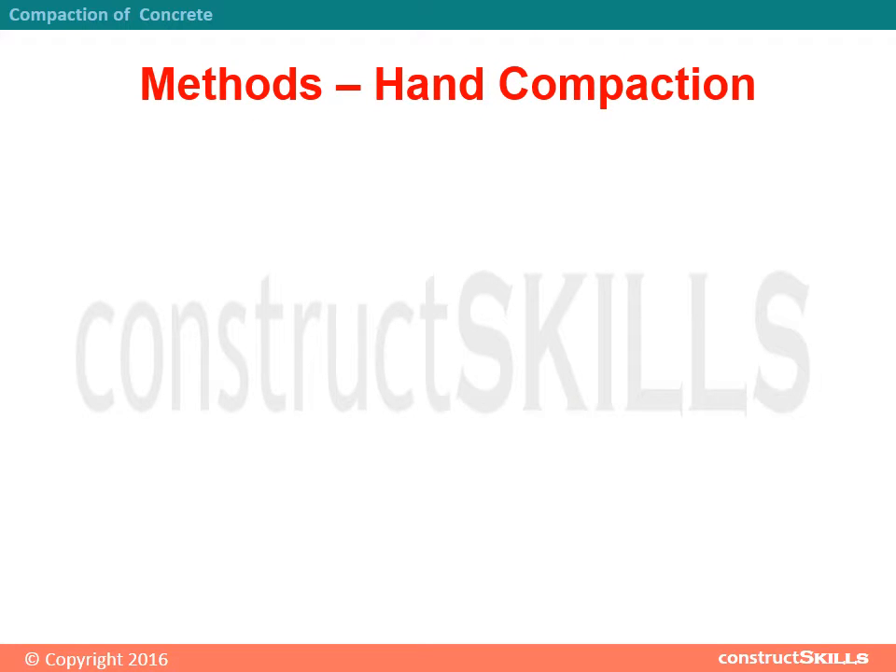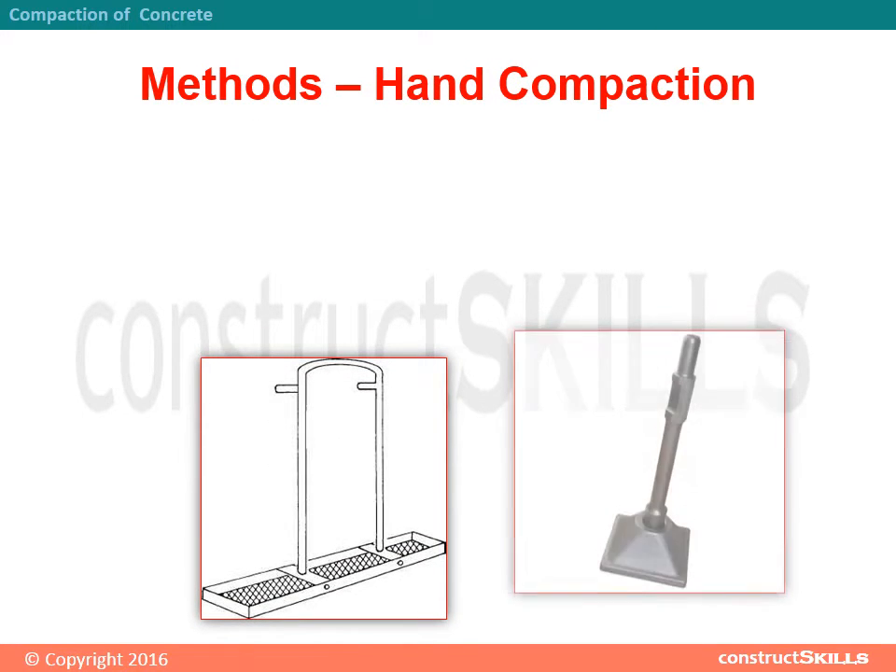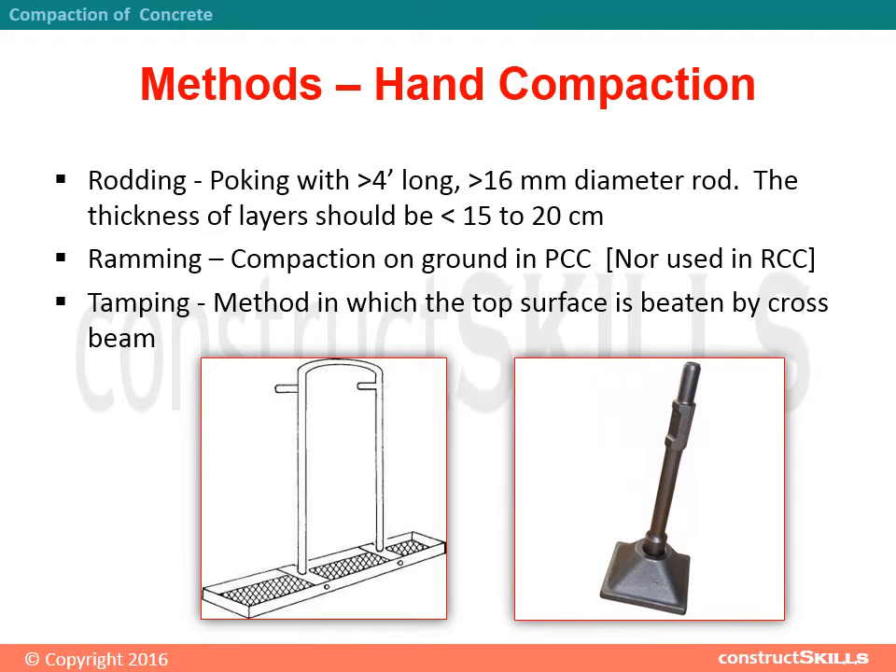Methods of hand compaction. Rodding: poking with a rod greater than 4 feet long and greater than 16 mm in diameter. The thickness of layers should be less than 15 to 20 cm.